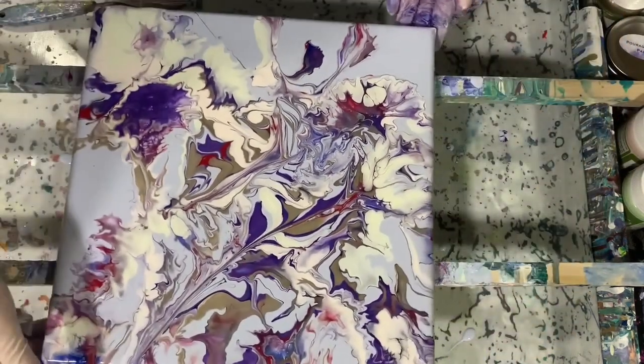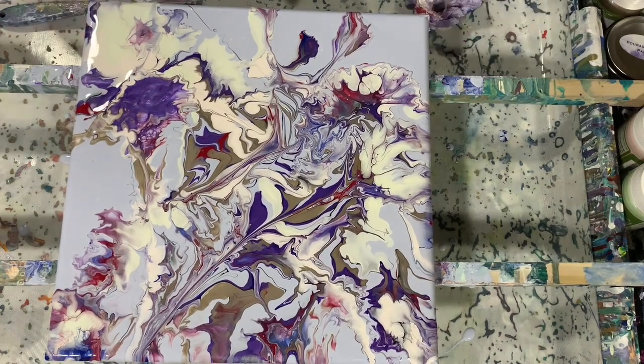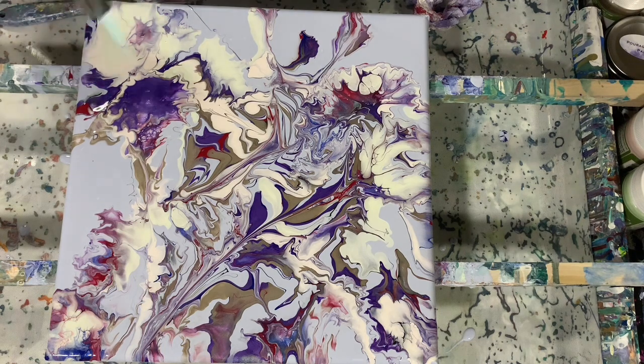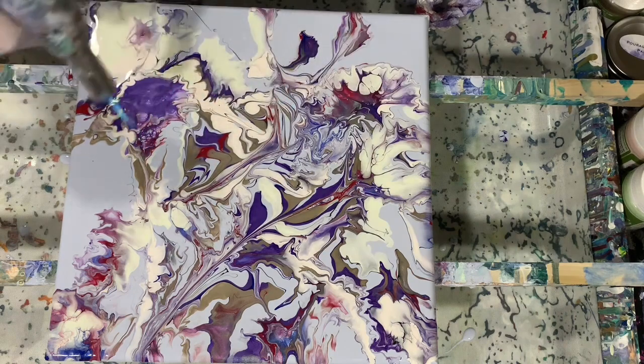I'm taking a look at it, just turning it to bring towards me where I want to blow it out. And now here comes the torch, to pop any air bubbles that are left.